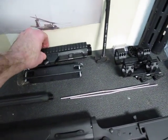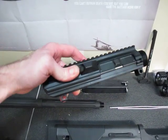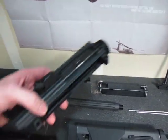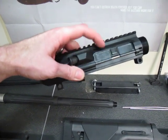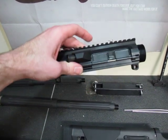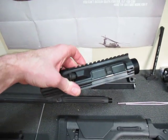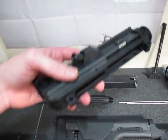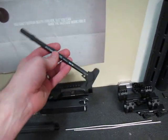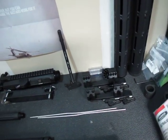For my stepdad, he wanted to go with the traditional upper — complete upper with forward assist and dust cover. Since he's going hunting with it and has quads, and might drop it in snow, I got him the BCM Gunfighter mid-length upper. I've also got my go/no-go headspace kit back there to make sure headspace is good. I wanted to go with LaRue rings but they didn't have a 20 MOA mount, so I went with American Defense — made in the USA. Got 30mm rings for his and 35mm rings for mine.